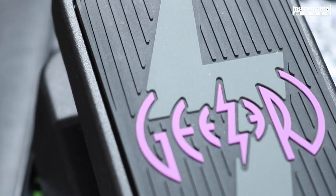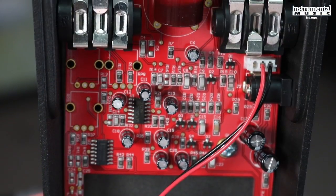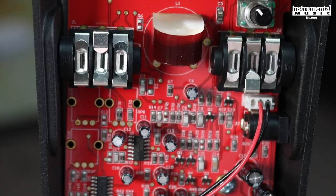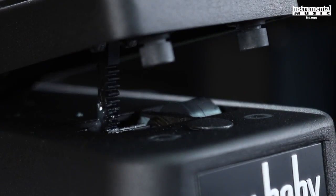Dunlop took the aggressive Cry Baby 95Q wah and modified its sweep to the high end, so that from the heel down position, custom circuitry mixes in just the right amount of your dry signal. Pressing toward the toe down position smoothly removes your dry signal to allow the aggressive part of the wah range to stand out.